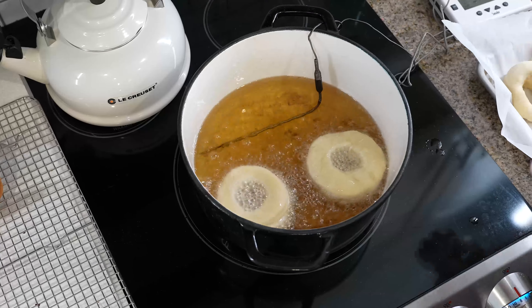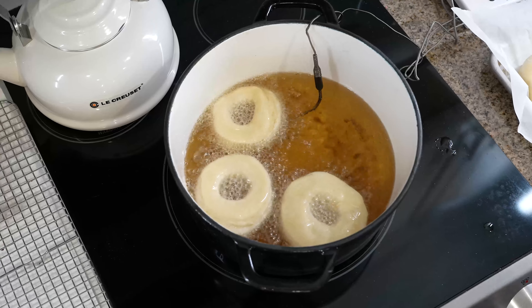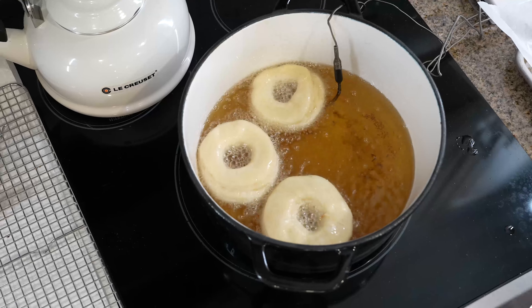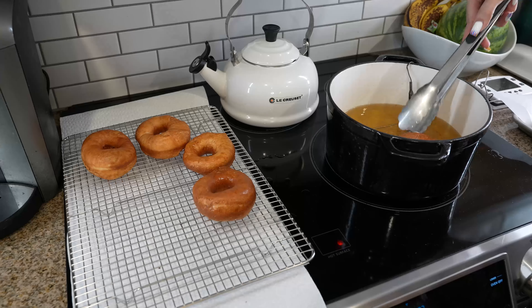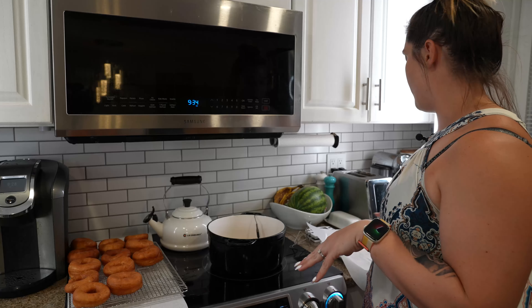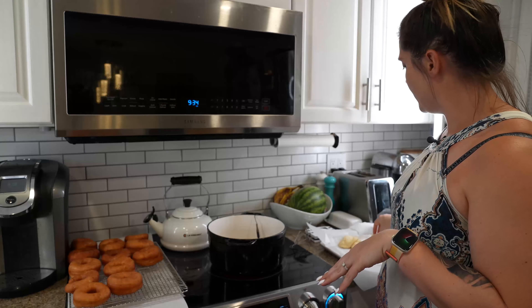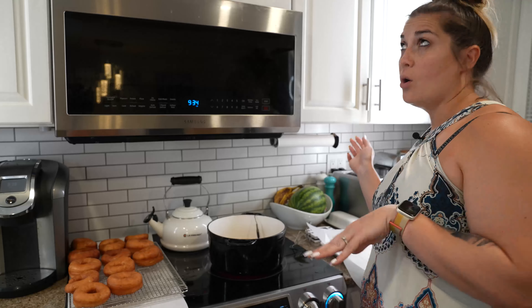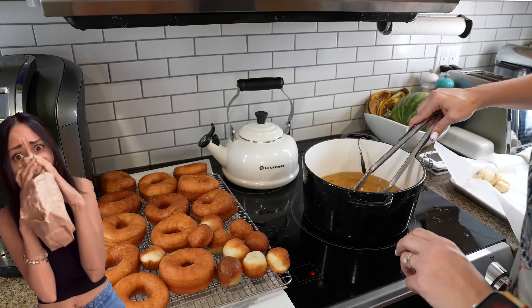You don't want to overcrowd your fryer, especially if you have a small space, because when you do that you're going to bring your oil temperature way too far down and the donuts aren't going to cook right. Now it's donut hole time — we're going to take all of the holes and pop them in the oil. They've puffed up into closer to ball shape. The cute thing about these is that when they're ready to turn, they kind of turn themselves — they just kind of go belly up in the oil.